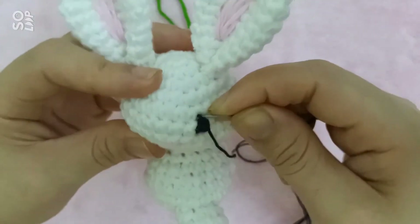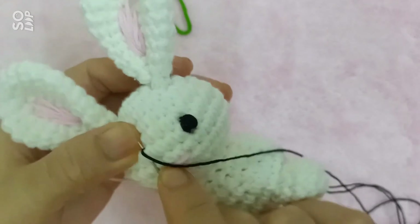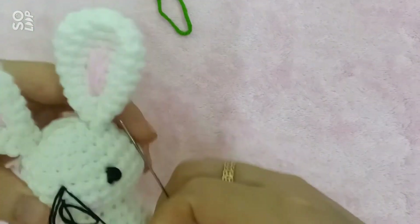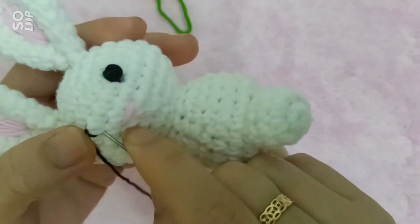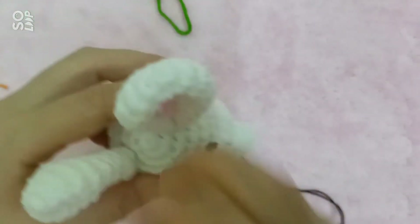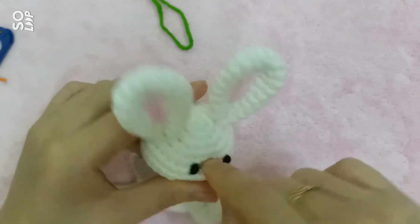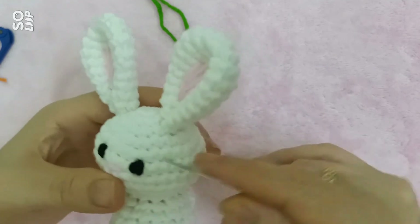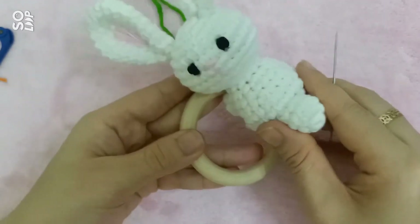Và tương tự mình sẽ khâu với mắt còn lại. Nguyên tắc khâu cơ bản thì các bạn khâu để cho các bộ phận cân đối với nhau — mình khâu mắt thì mình cũng khâu để làm sao cho hai mắt cân đối với nhau và hai mắt to bằng nhau. Tới đây là mình đã hoàn thiện xong cái phần bạn thỏ. Tiếp đến bây giờ mình sẽ đi trang trí thêm cho cái vòng gỗ.